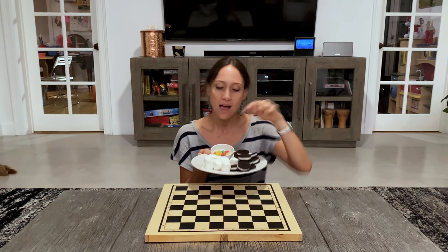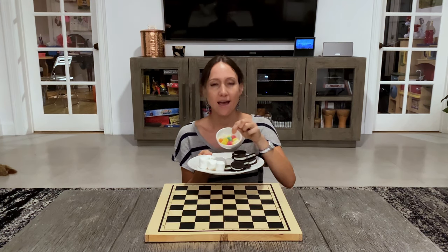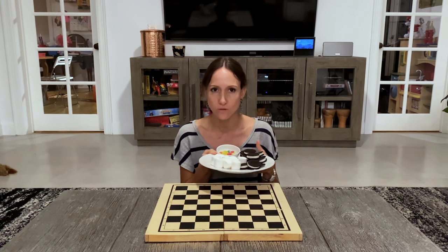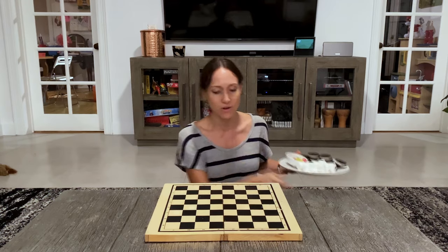I have Oreo cookies, I have marshmallows, and I have gumdrops. Those are going to be our pieces, and the little crowns for the pieces that make it all the way across the board.